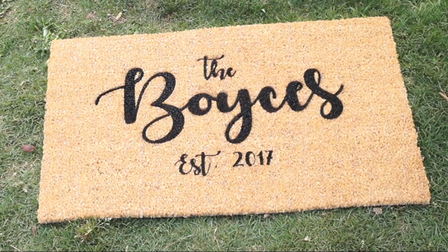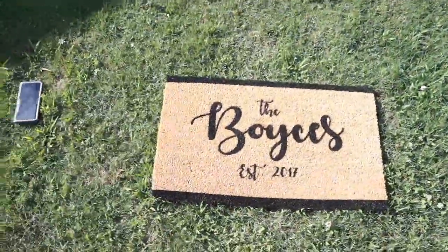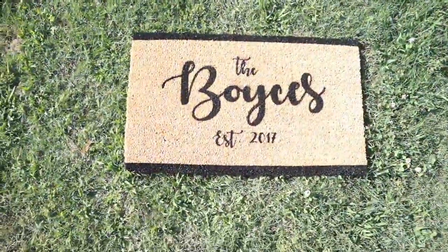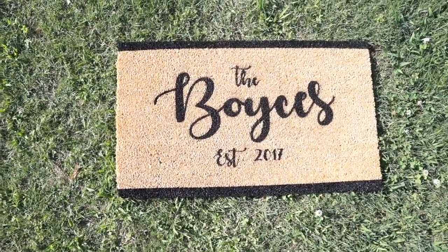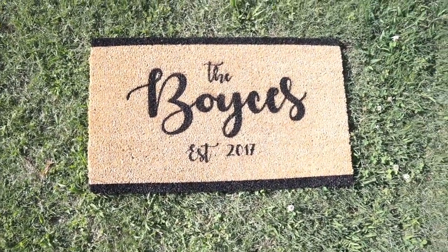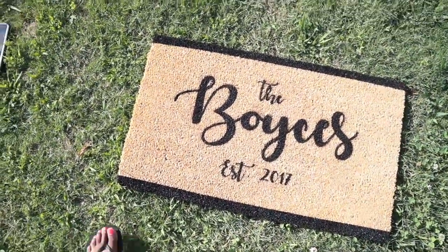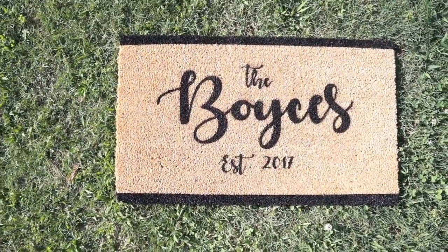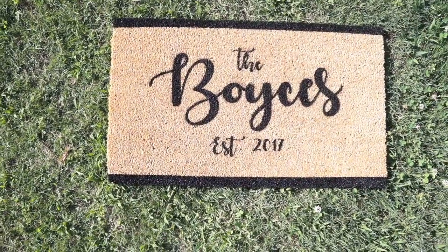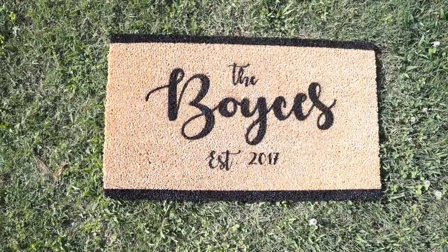This is the finished mat — it came out super awesome, I really like it! After finishing my mat I decided I wanted to add a border, so I basically just did a one-inch border on the top and bottom just to add a little more pizzazz. I'm trying to decide if I want to add a border on the other ends as well, but right now I think it looks really awesome. I'm super happy with how it turned out — thank you guys for watching, I'll see y'all in the next one, bye!